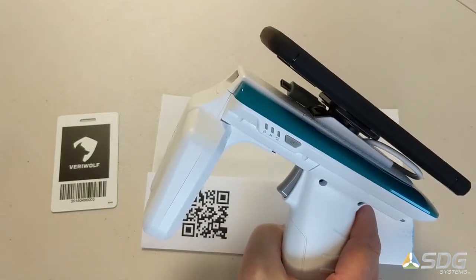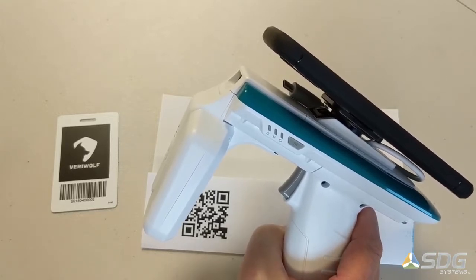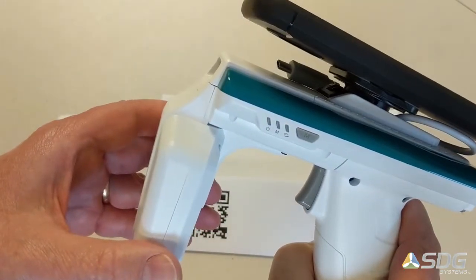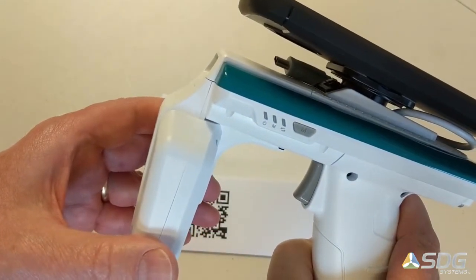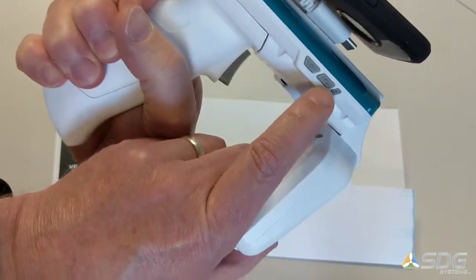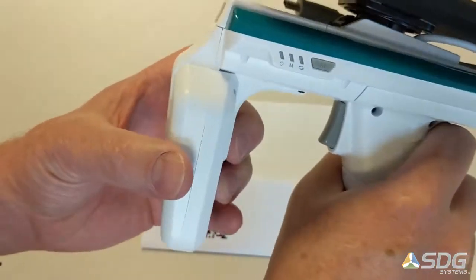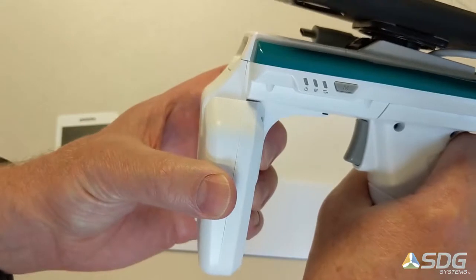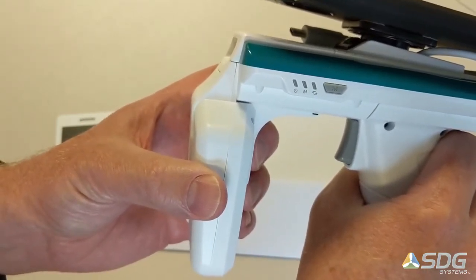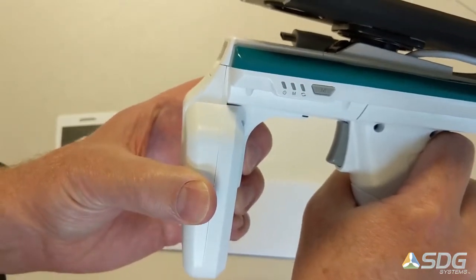There are multiple configurations — a communication mode and a connection mode on this device. There are two communication modes. The first one, shown with the blinking red LED, is USB communication. I'm going to press the communication mode button with the arrows on it to switch the mode. Green indicates Bluetooth communication mode — red is USB, green is Bluetooth.